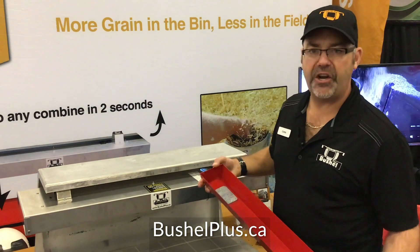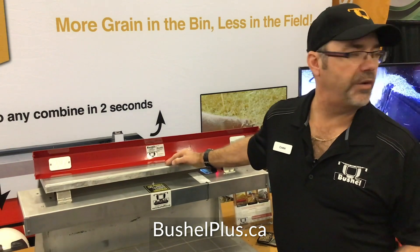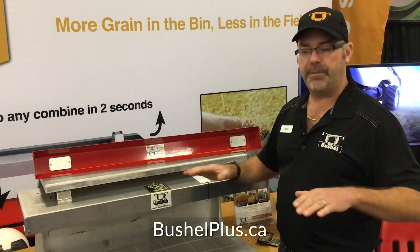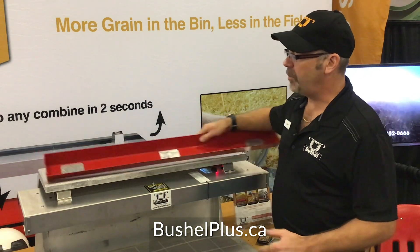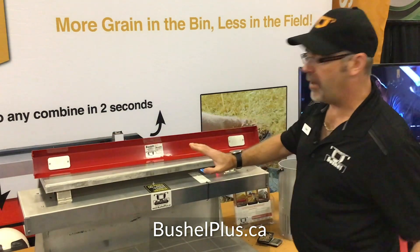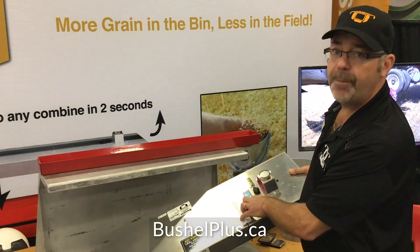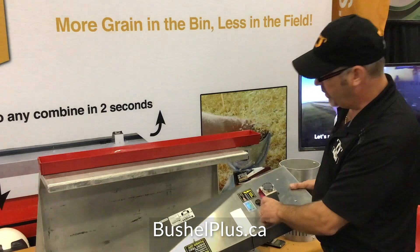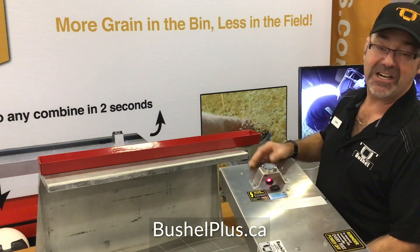We also have a smaller tray for different stubble conditions. Not everybody is doing cereal crops or corn or soybeans — some guys are doing canola, where a larger pan has a tendency to roll over and walk along the rigid stalks. The smaller pan falls down between the rigid stalks so you can capture a proper sample. Because the pan is battery-operated and rechargeable, we have a battery gauge on top that tells you exactly your voltage and percentage. There's also a red switch to indicate it's turned on.